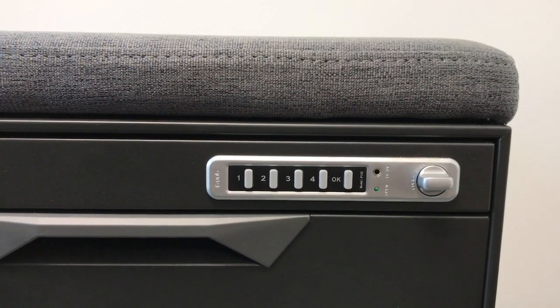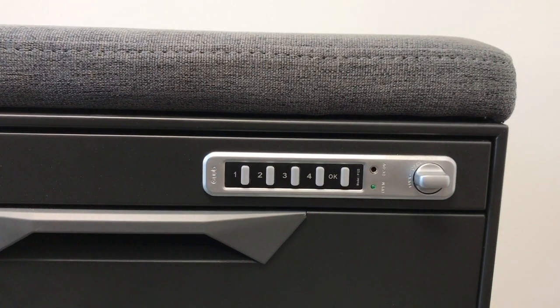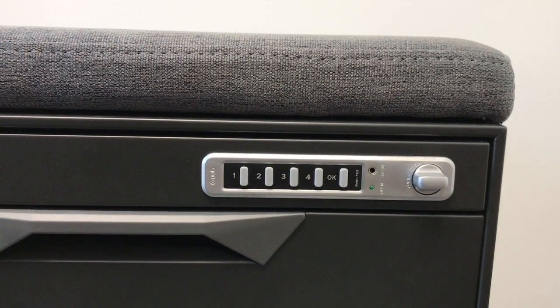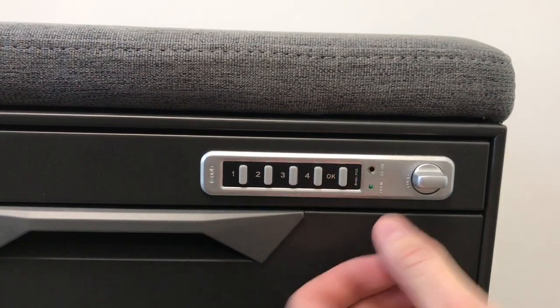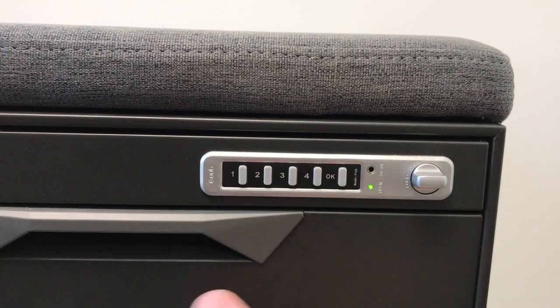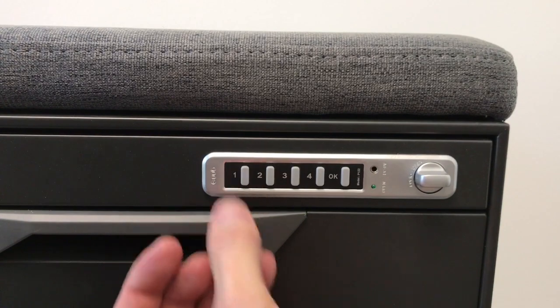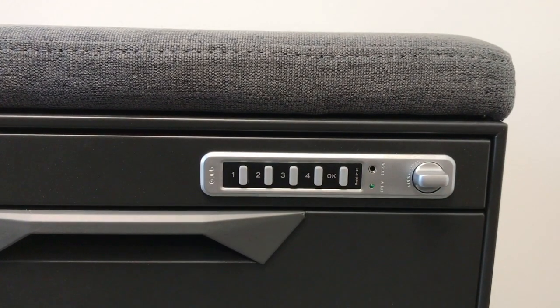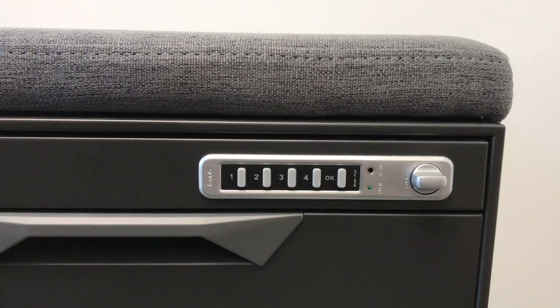To reset the code to something custom, type in the current code 1234 and hit OK twice. Then set the new code — we'll set it as 1221 — and then hit OK again to set it. So now the new code is 1221.